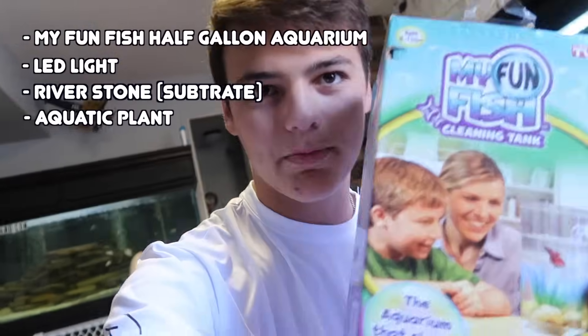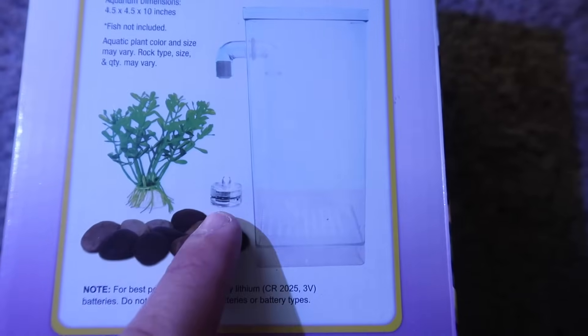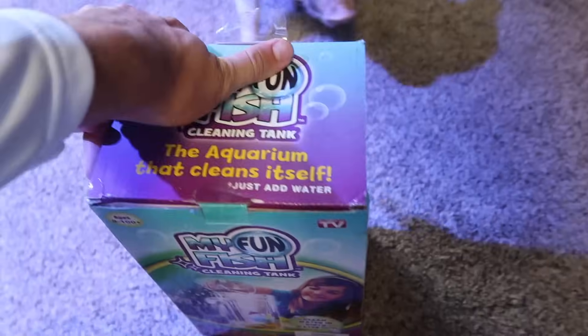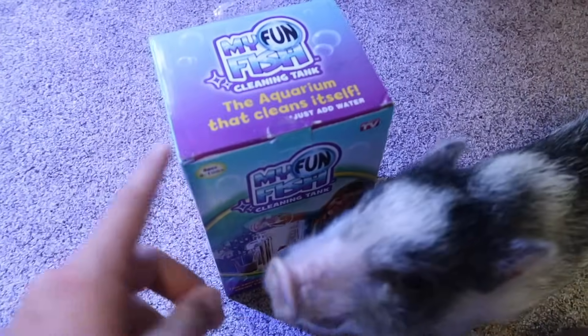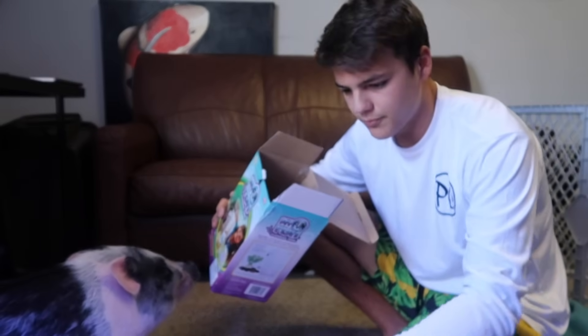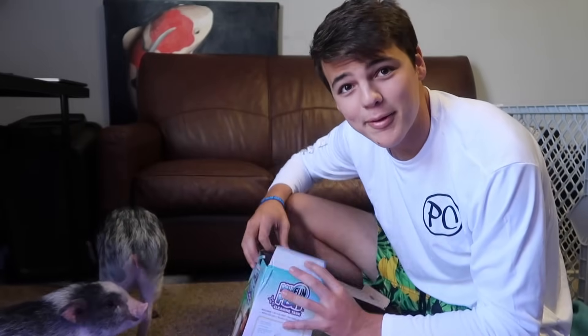Here's what this box includes: My Fun Fish half-gallon aquarium, one white LED light, river bend stone, one aquatic plant. I don't know if the rocks are real or fake. Opening the box now – I'm very curious. This isn't a typical video for me; I purchased this on Amazon specifically to make this review. Those might be real rock – that's heavy. It is a real rock! So far doesn't look too shabby, but I'm still curious about that clean-water claim.